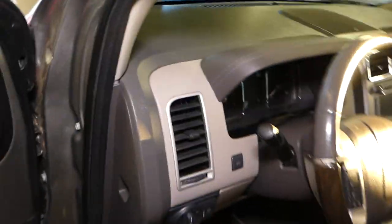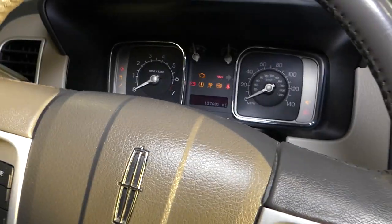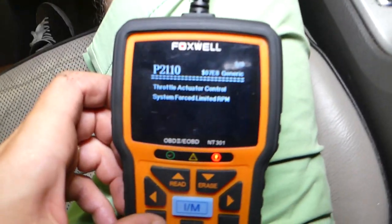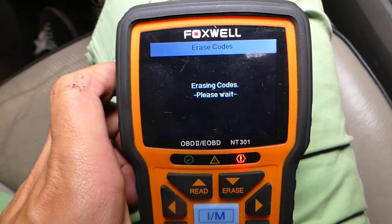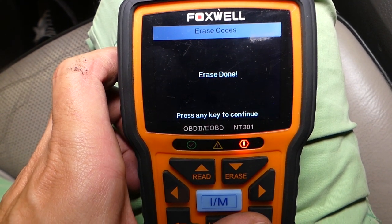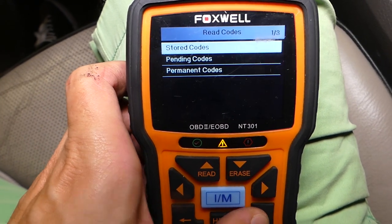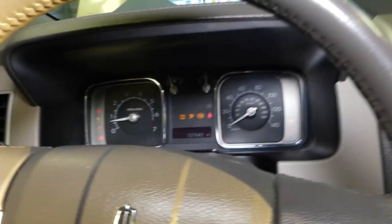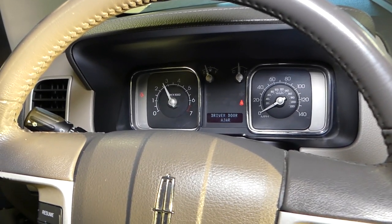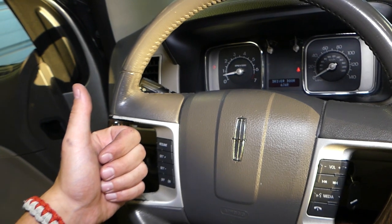We're putting it back together now and we've replaced the throttle body. I'll turn the ignition on, go to erase codes, and erase — done. Now I'll click read codes to make sure we don't have any stored codes. I'll turn the ignition off, pull the key out, turn it again, and start it. There's no engine light and it runs great — the new throttle body definitely fixed our problem. Thank you for watching, please subscribe for more videos, and see you next time.